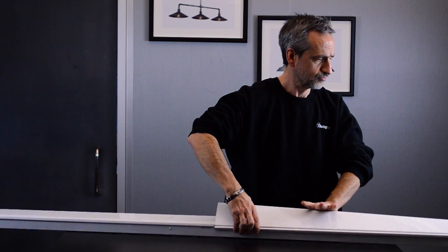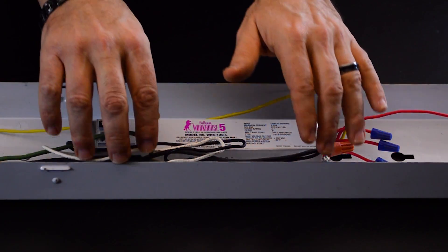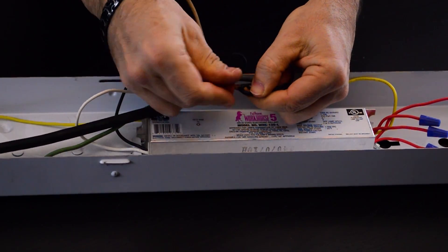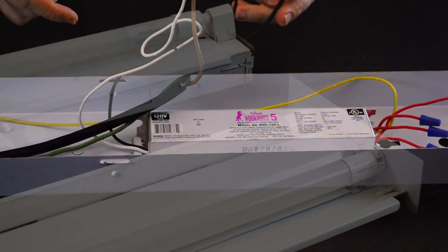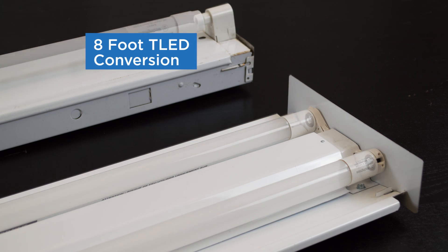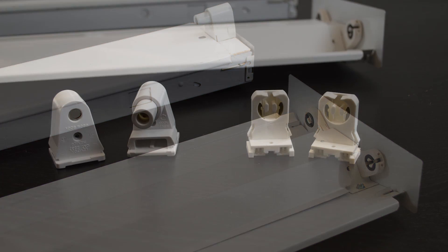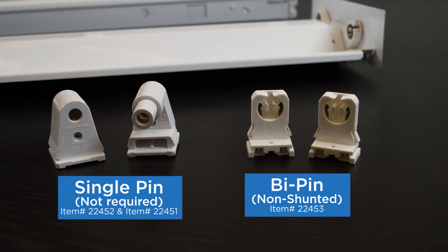Next, you want to remove the ballast cover. What the electrician would do is cut the wires to the ballast and take the incoming power — 120V or 277V — directly into the tombstones. The big difference between a 4-foot TLED conversion and an 8-foot TLED conversion is that on the 4-foot, the tombstones are required to be non-shunted.